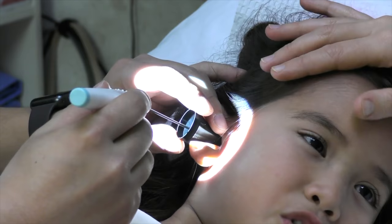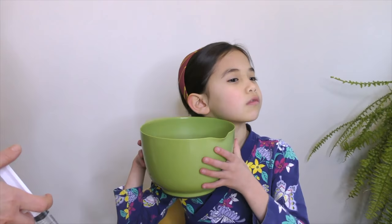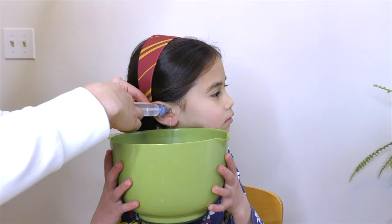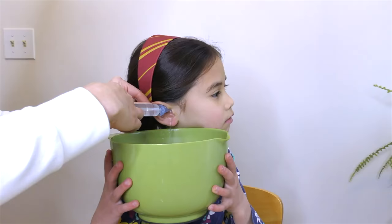Of course, earwax can be removed professionally under the microscope, which provides both depth perception as well as movements that correlate with what one sees. Alternatively, ear flushing can easily be performed at home, followed by a relook with the digital otoscope to make sure all the earwax has been removed.